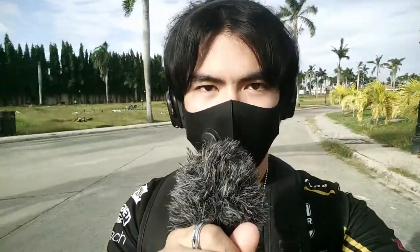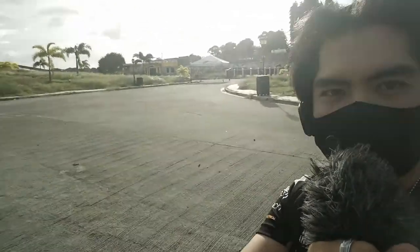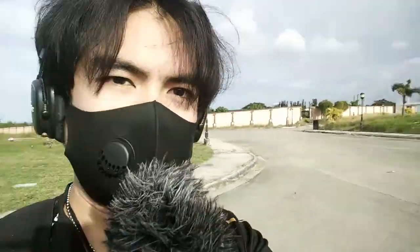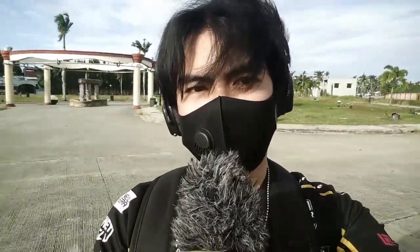I'm back again — we're going further into the wider areas of the park. I'm recording with the Boya BY-MM1 Plus with the dead cat on — it's not picking up any wind noise right now because of the dead cat, which is really handy. I see this place as a great spot for RC speed runs — look how wide the road is. It is really windy right now, my hair is being blown by the wind.